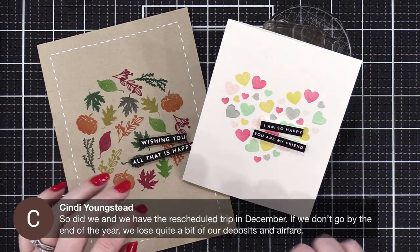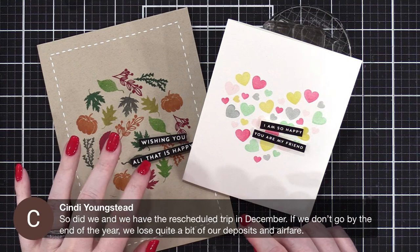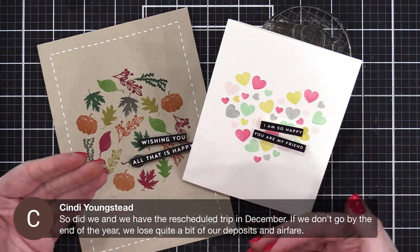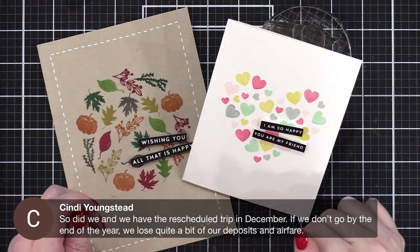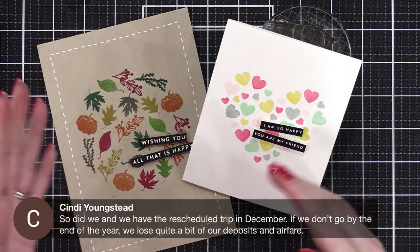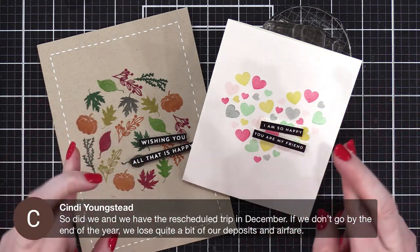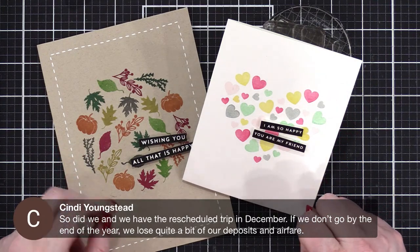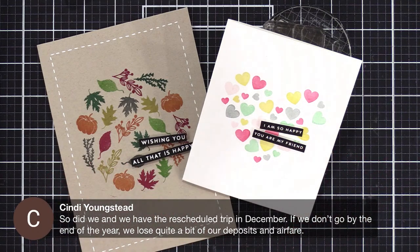We're in the same boat — we had an Airbnb booked and could only get half our payment back, or we could rebook it for next spring. I think we're going to rebook it for next spring and cross our fingers, hoping it's a bit like this spring and summer where things kind of calmed down. We'll see.